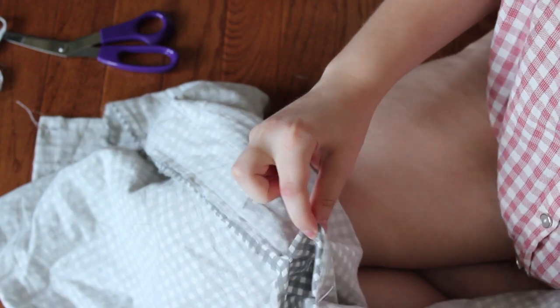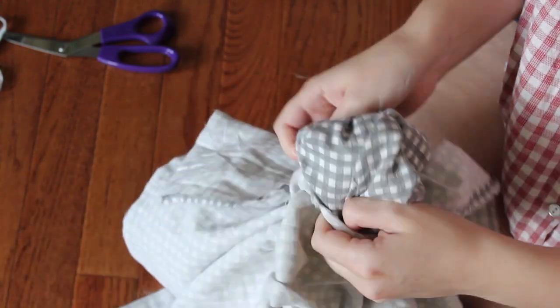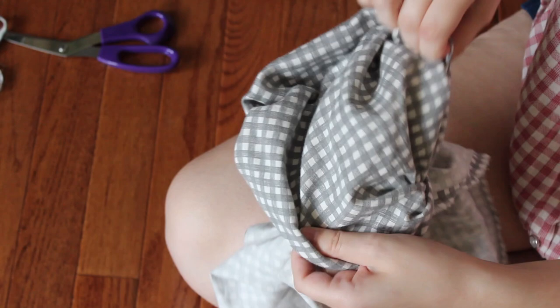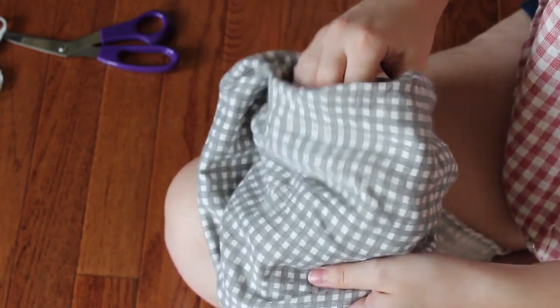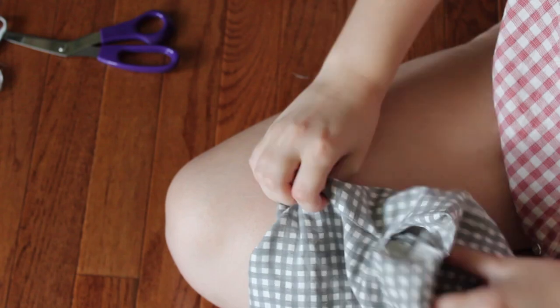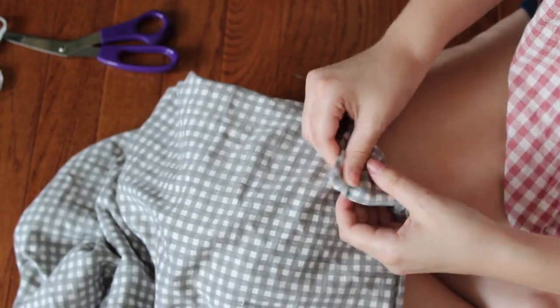After you've sewn the apron together with the straps inside, flip everything right side out. At this point you can give the apron a good ironing — I typically don't iron for projects this simple, but feel free to if you want a nice crisp edge. Then topstitch around the whole apron except on the folded edge, and be sure to fold in and tuck in that opening and sew it closed as well when topstitching around.